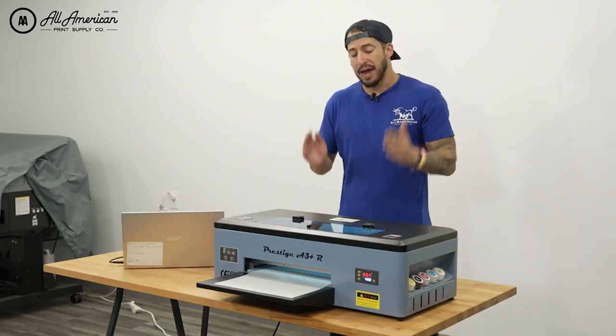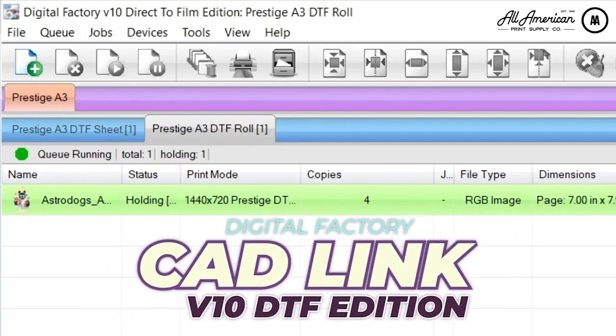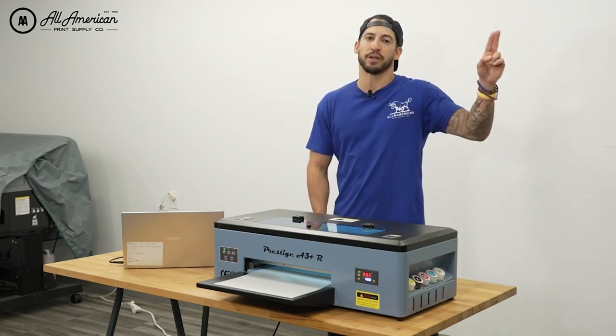What software is going to be powering this printer on our desktop? Of course, we're talking about the latest edition of Digital Factory CAD-Link version V10 for DTF. For more information on some of the awesome features in that RIP software, you can hit the video link card up here.